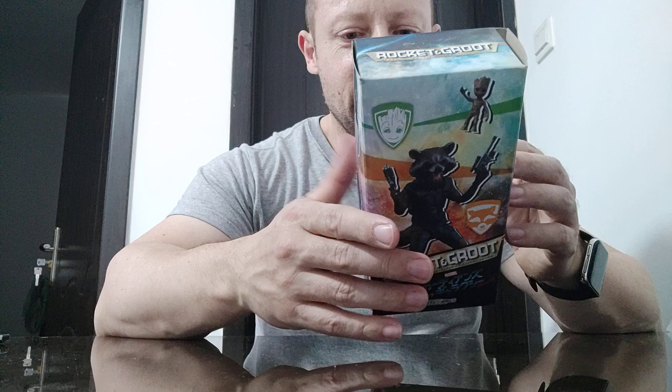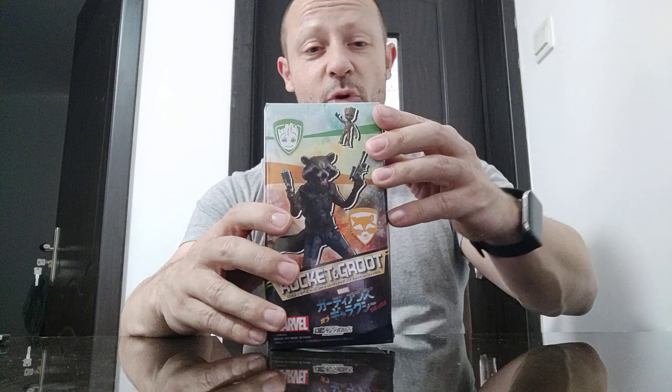I have no idea if this is original or fake. When I saw it on Taobao it was just a picture of the actual Rocket Raccoon — I thought it was a Marvel Legends one. It was quite cheap, so I thought okay, I'll click buy. I've had a look inside and it's been opened previously, because it's missing a couple of bits, but it looked quite nice. Let's have a look now and see.